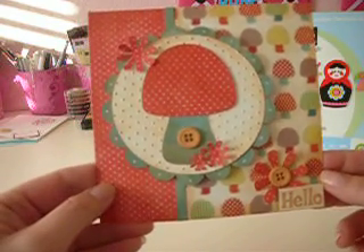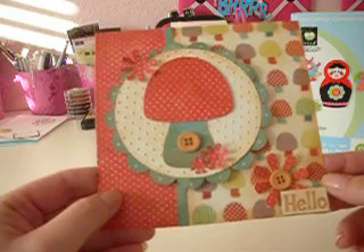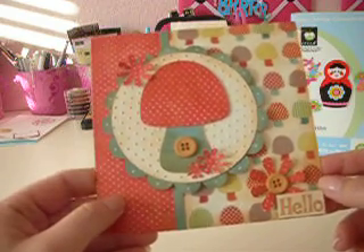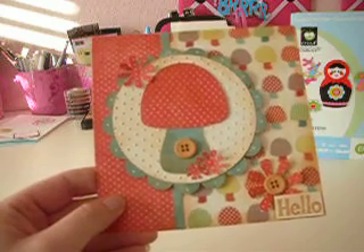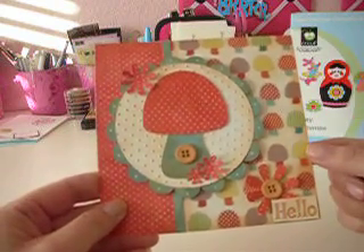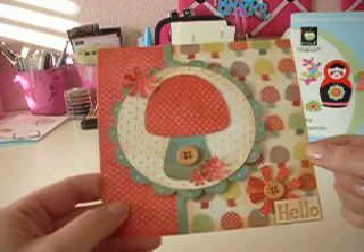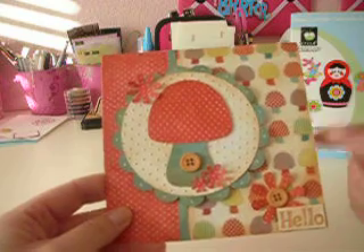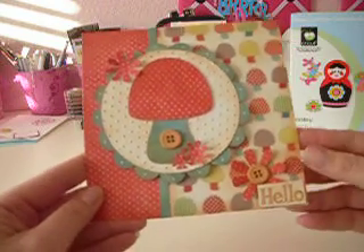Here's a little hello card I made using the Paisley cartridge. I wanted to show you that real quick. I have been wanting to use the Paisley cartridge for a while, but just haven't played with it much. But I was looking through my Die Cuts with the View green stack, and I just fell in love with this mushroom paper. And I remembered that Paisley had a bunch of mushrooms on it.